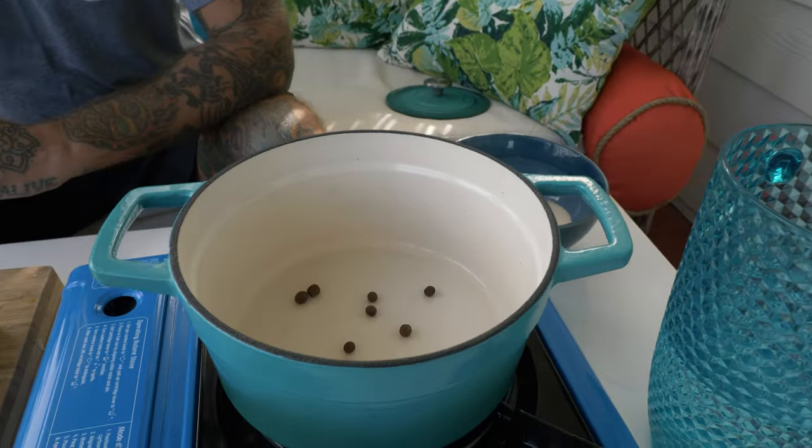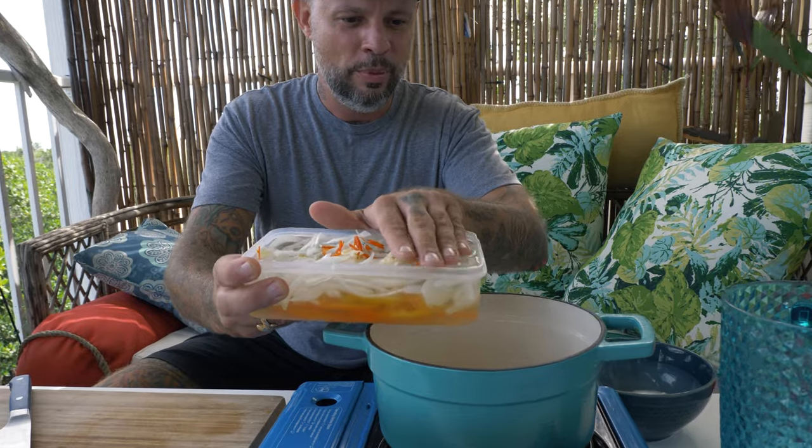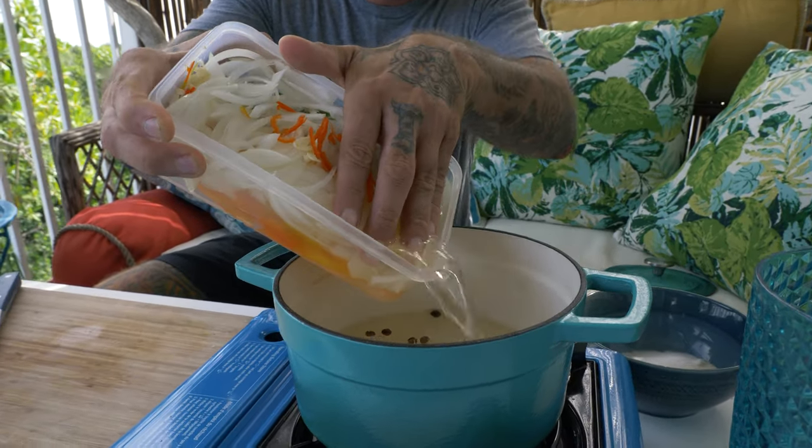Get our pot going. Now here I have allspice berries. Allspice berries and scotch bonnet are really prevalent in Jamaican cooking. I'm not going to put these directly in my pickles — I'm first going to put them into the pan with no oil or anything. The reason why is because the heat is going to release some of the essential oils. I'm going to get more flavor out of those by doing this trick than putting it directly into my pickling liquid. Now that these are heated up — I don't want to sauté them or burn them, I just want to heat up that oil and get it just moving a little bit. Now, very carefully, pour in my pickling liquid.